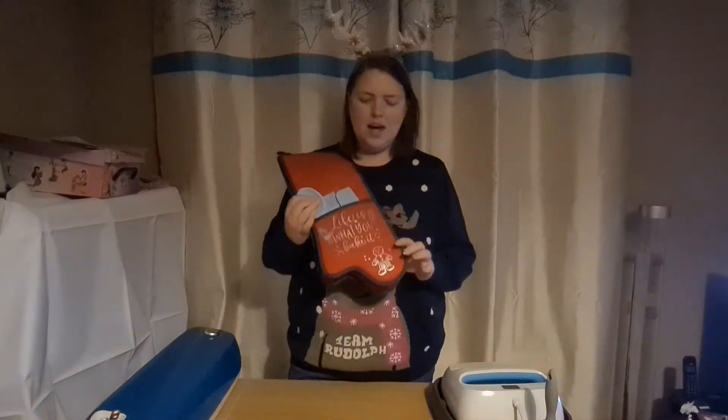Hello everyone and welcome to my channel. My name's Heather and today is the first day of the 12 days of Craftmas. To start us off, I'm going to be showing you how to make this personalized oven mitt. So let's head over to Cricut Design Space and let's get started.